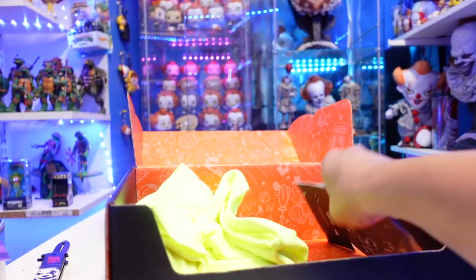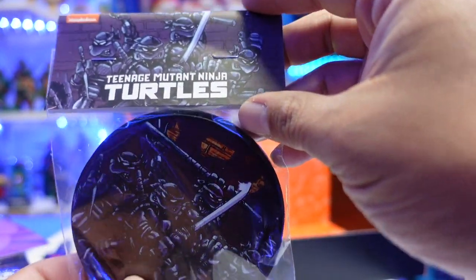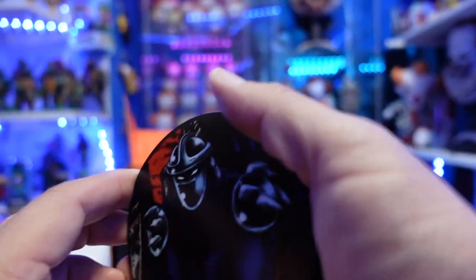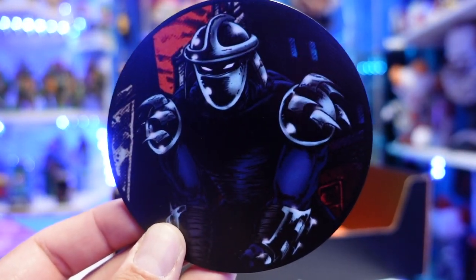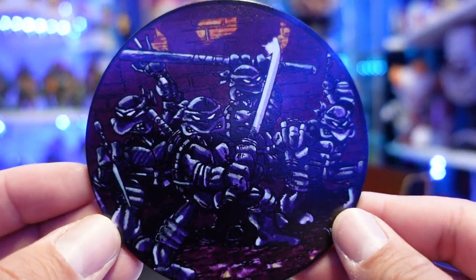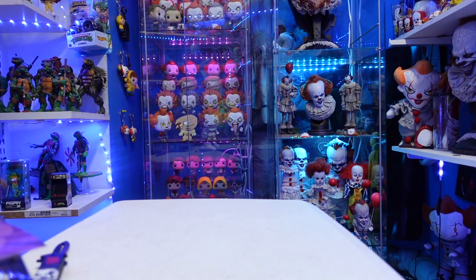We got one more thing here — these are coasters. They look like they're based off of the original comic books. You have the turtles and then the coasters here. So let's open these up and see what's in here. This is like a soft rubber material. We have Shredder in comic book version. I love the smell of these. And then you can see all four of the turtles. Pretty cool.